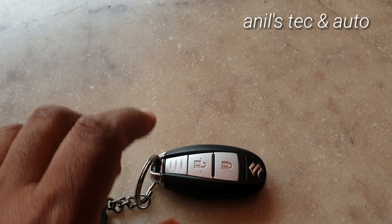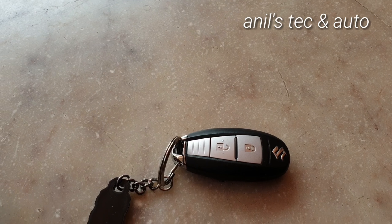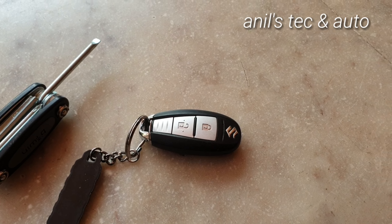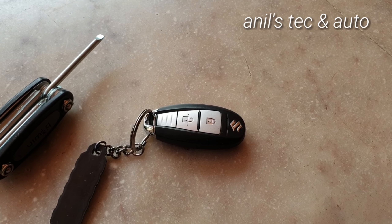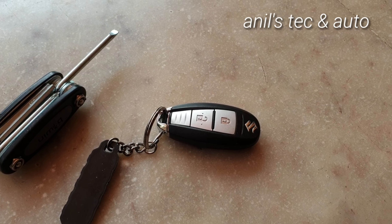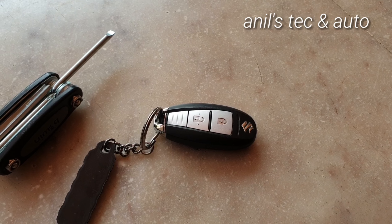How will you know that your key fob battery needs to be replaced? If your car is equipped with a multi-information display, you will get a warning in the multi-information display asking for replacement of the key fob battery, or a low battery indication.